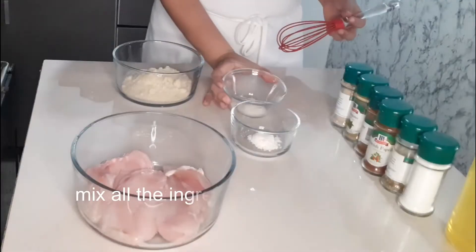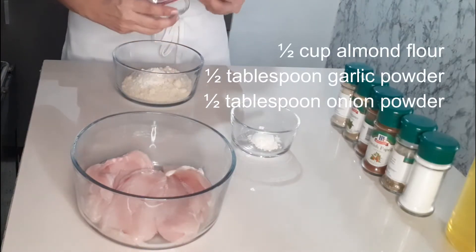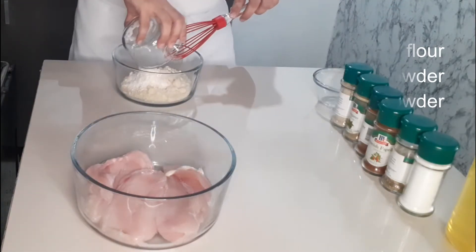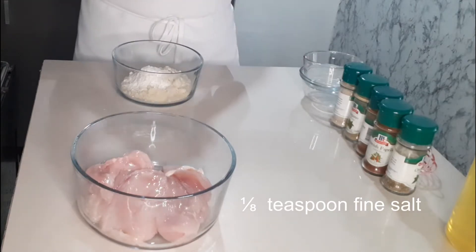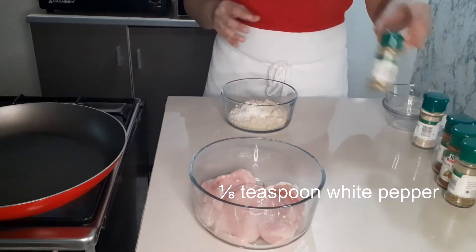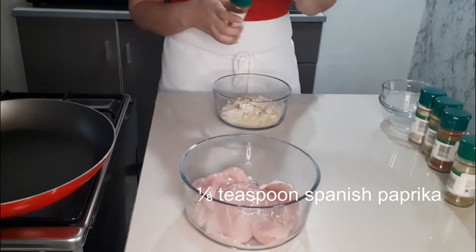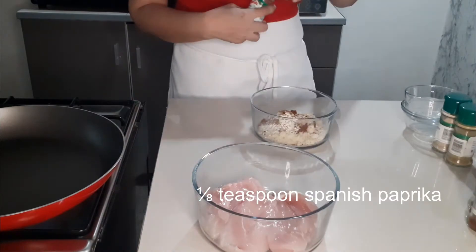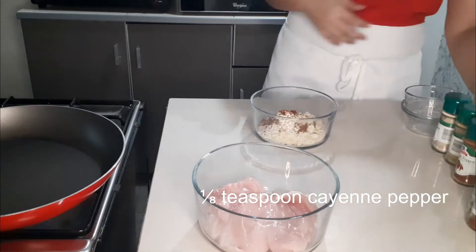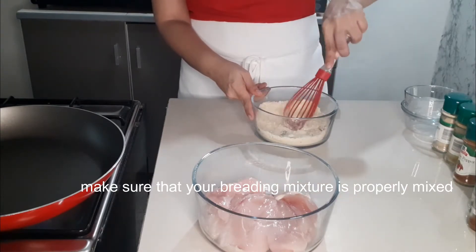Preheat the pan. Mix all the ingredients of the breading: 1/5 cup almond flour, 1/2 tablespoon garlic powder, 1/2 tablespoon onion powder, 1/8 teaspoon fine salt, 1/8 teaspoon white pepper, 1/8 teaspoon oregano powder, 1/8 teaspoon Spanish paprika, and 1/8 teaspoon plain pepper. Make sure that your breading mixture is properly mixed.